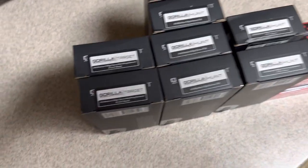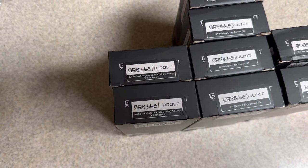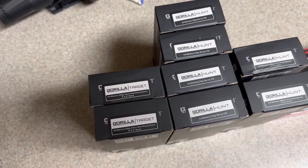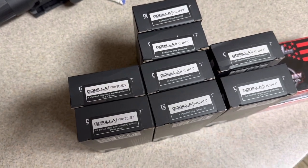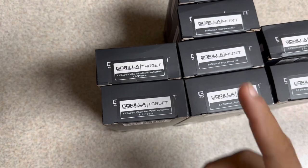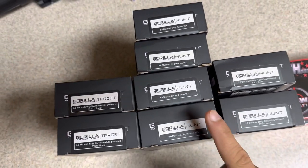So guys, the time has come. I've actually been holding on to this ammo for a little while. It's actually become a little more available through Gorilla Munitions ever since they moved to the new location. Subsonics, 300 grain Sierra Match Kings — quite a few boxes of these.